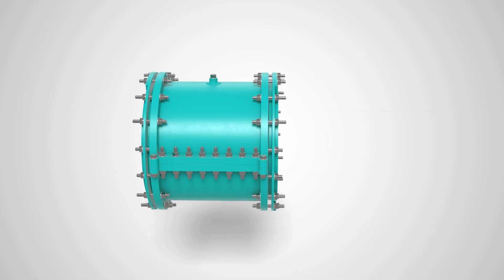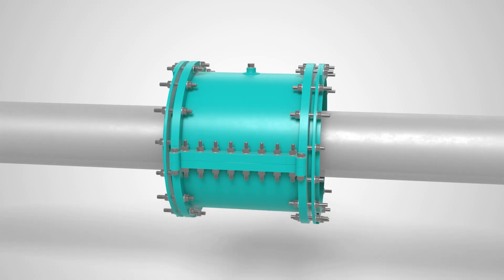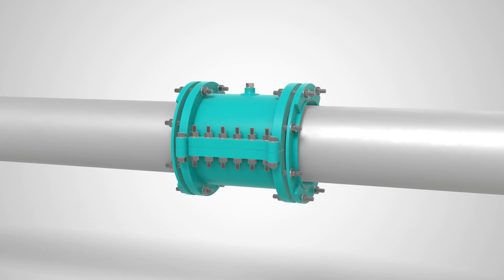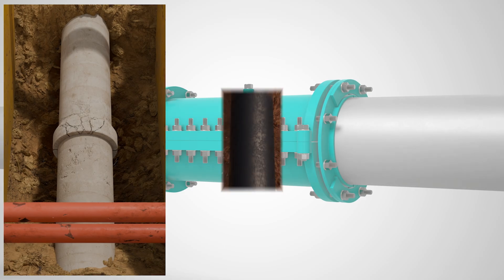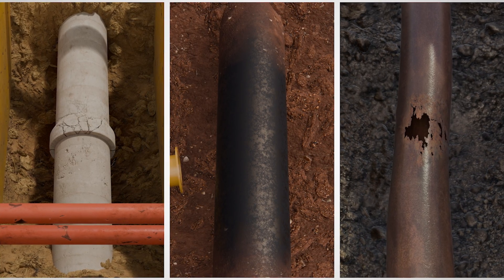Unlike cast sleeves, which are fixed and unforgiving, JCM's robust steel sleeves are fully fabricated and custom-made to fit your needs. Tight trench? Unusual pipe OD? Out-of-round main? No problem.